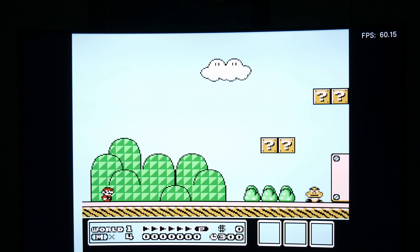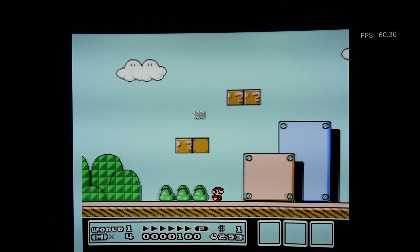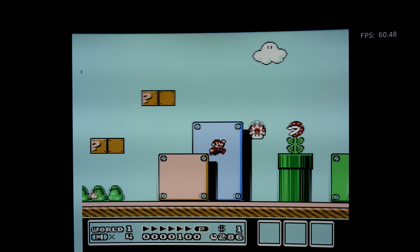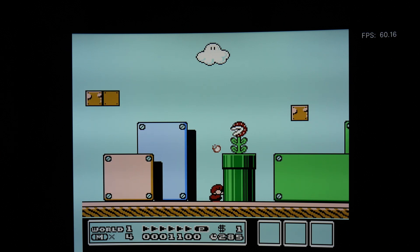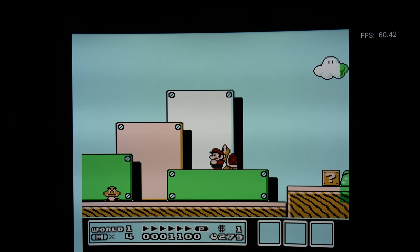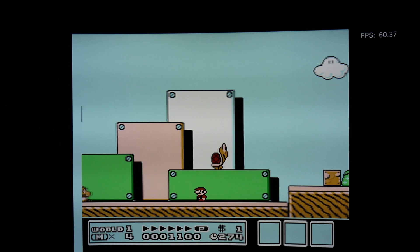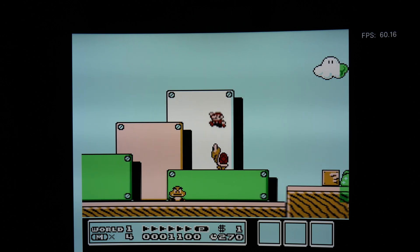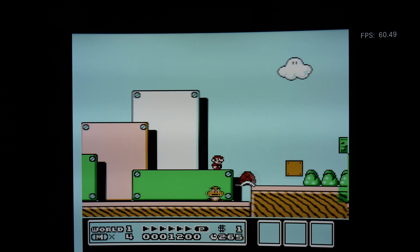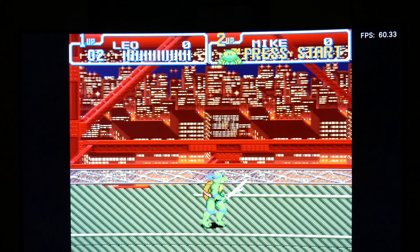Now we have Super Mario Bros. 3. We did notice a little input lag with our Bluetooth controller, so you might have to adjust for that - or it might be something you can't get around with your timings. But it was serviceable. It's running smooth, minus the input lag of the Bluetooth controller.